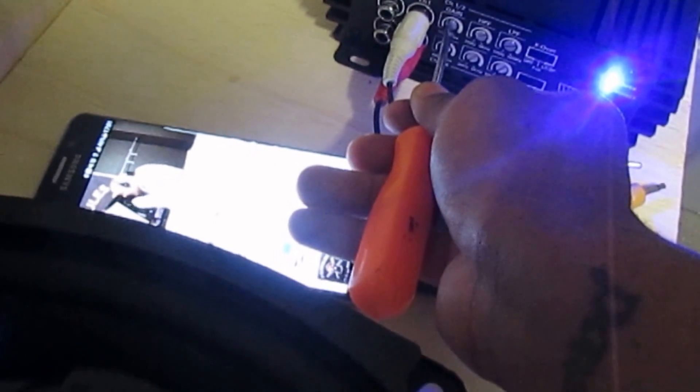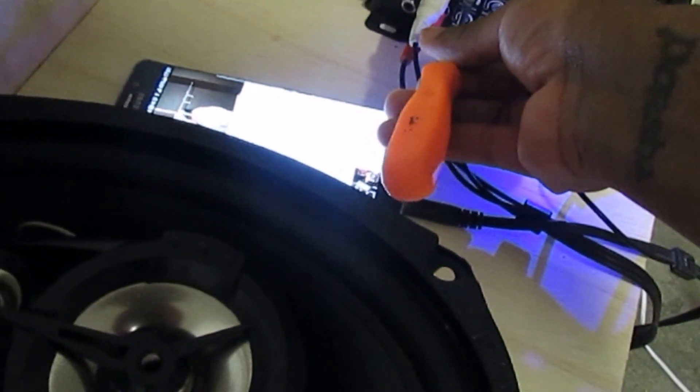Let's add some power to this damn thing. Oh, these things get down with this amp. Oh my God. Can't wait to install this in the Tahoe. Hella impressed with this damn amplifier.